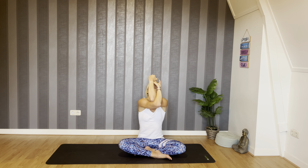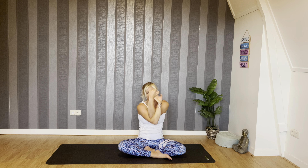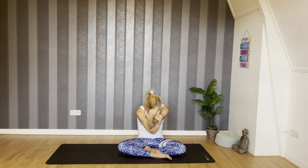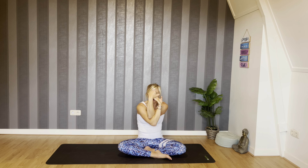Inhale, lifting arms up, looking up to the sky. Exhale, rounding the spine, chin to chest. Inhale up. Just gently warming up the spine, opening the shoulders. Be gentle with yourself — just warming up. Last one: inhale, exhale, rounding.